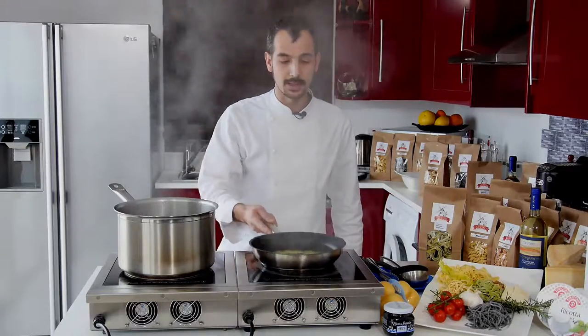As soon as the sauce becomes really creamy, that's it. The pasta is ready to be plated — we just pour the ravioli into our pan.